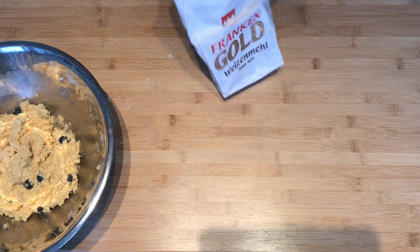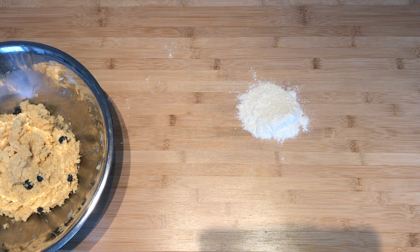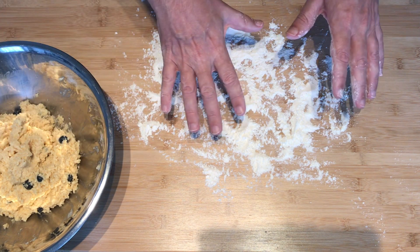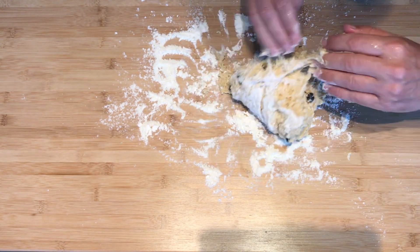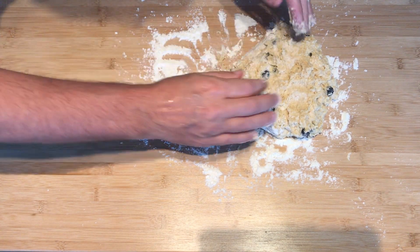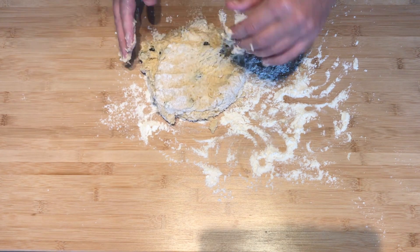Now I'm going to use the remainder of the flour to flour the surface — this working surface. Fold the dough; we're going to bring the dough onto the surface and fold it several times. Now it seems to me it's pretty wet, so I want to flour this surface again. This is too wet — it's almost too wet to work with.